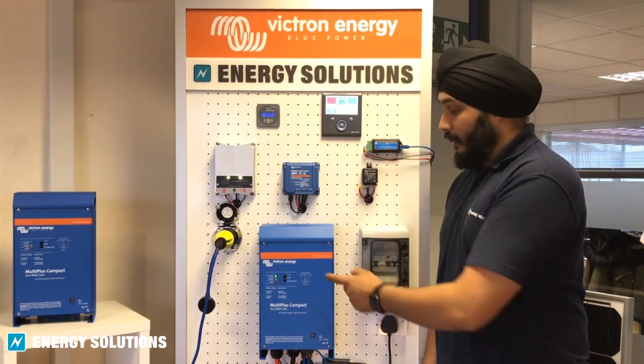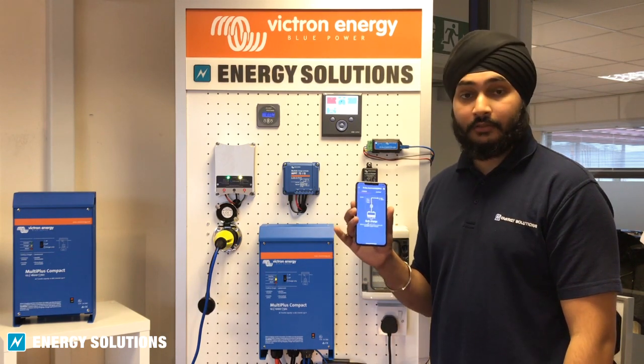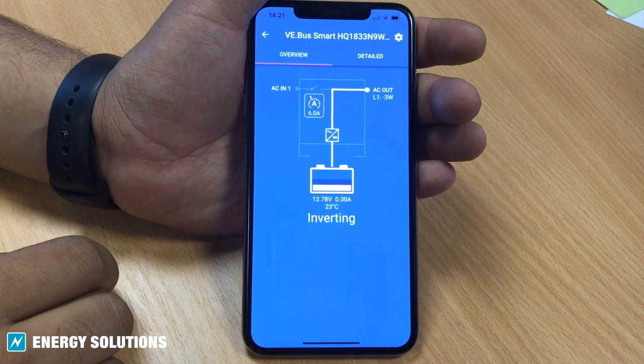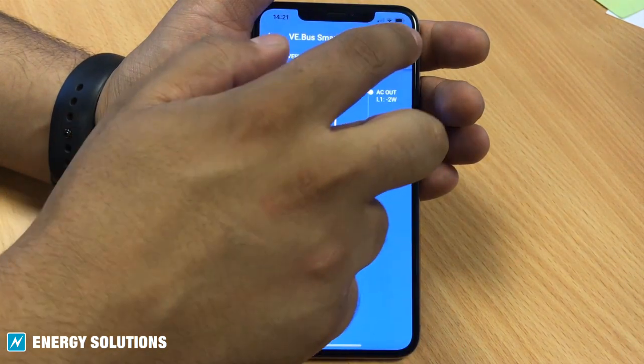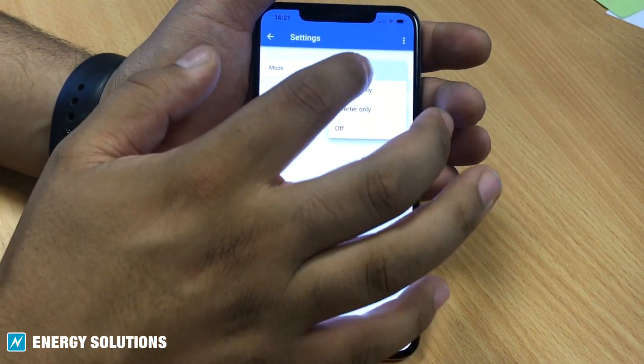Install it alongside the unit and it communicates system information directly to your smartphone using the free-to-use Victron Connect app. This allows you to both monitor and operate the system simultaneously — for example, change the input current limit as well as switch between the off, on, and charge only modes.